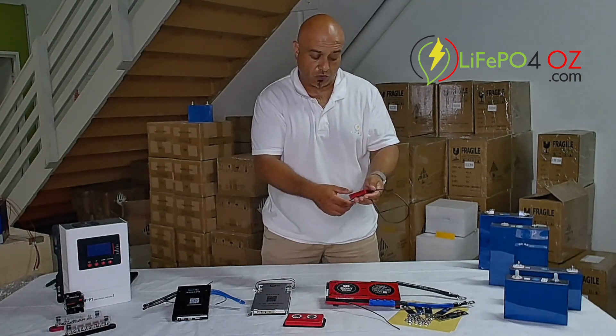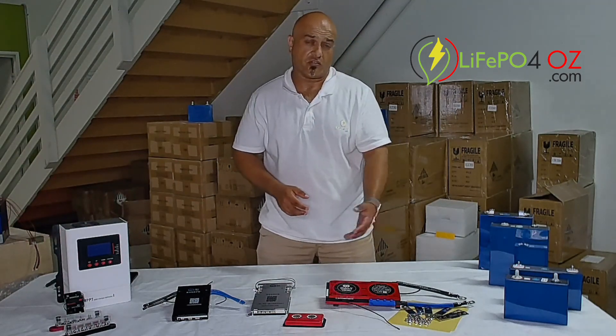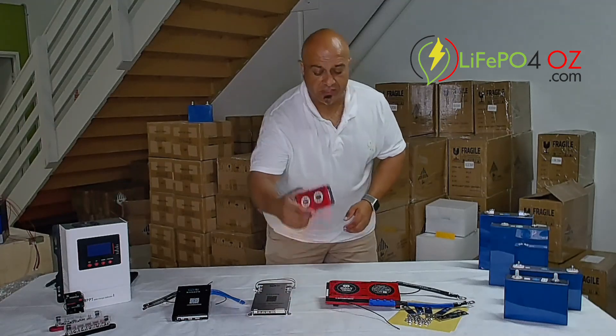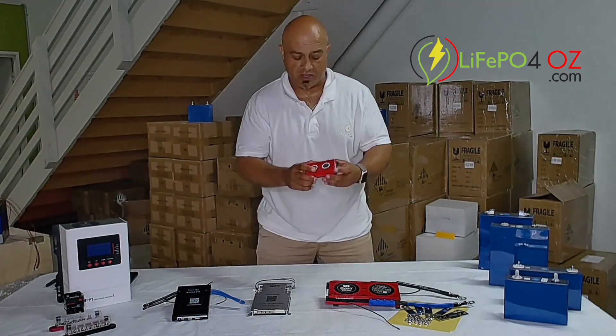The Daily BMS also has some accessories, like for example this LED battery monitor which we include in all our kits. The Bluetooth dongle is external as well, which again we include in all our kits. Even the active balancer is an optional extra with the Dailies and is external.